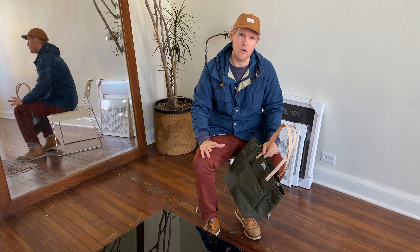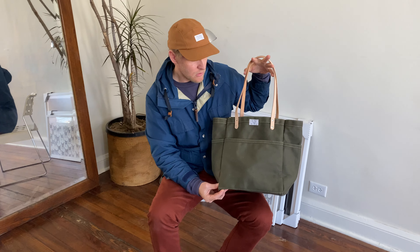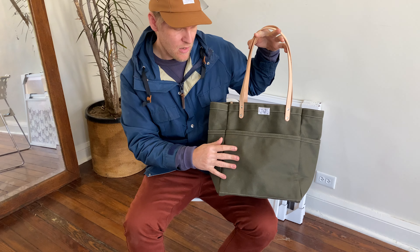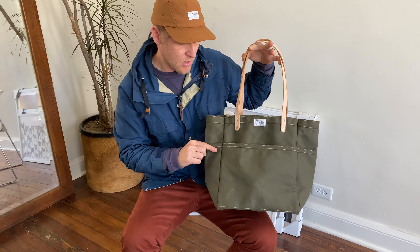Hey everyone, it's Chris with Artifact and I want to give you a brief product overview of our number 103 canvas day tote. It is in a 14 ounce duck canvas. We offer it in several colors — this one is in olive.